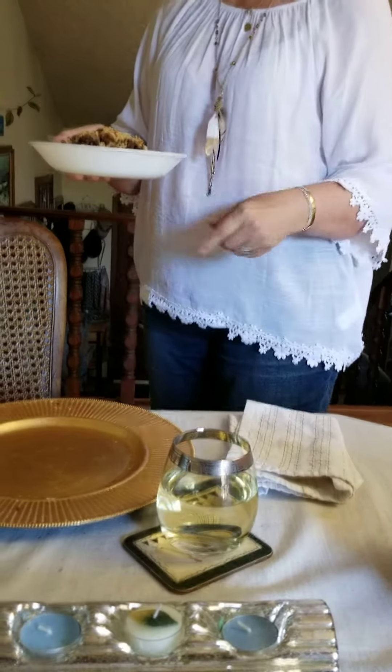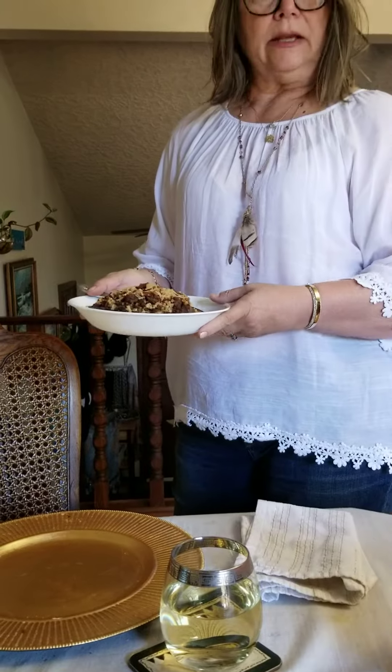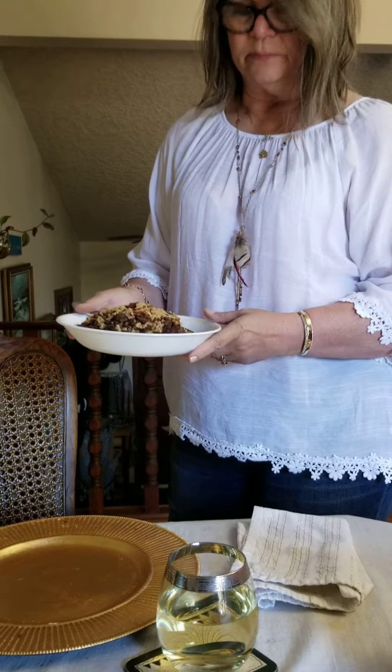Hi, this is Duchess Copeland, and this is the final part two of the stuffed eggplant recipe that is gluten-free, dairy-free, and corn-free — because that's my diet now. So what we have in the half of the eggplant is...